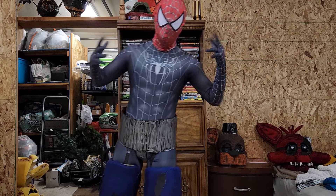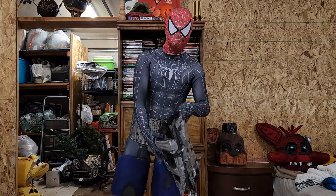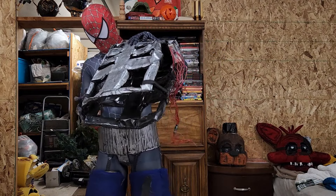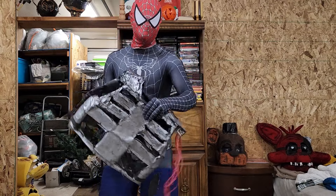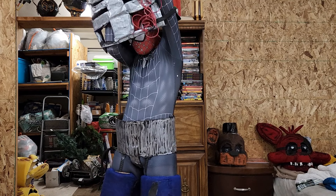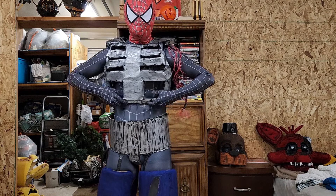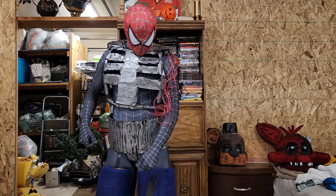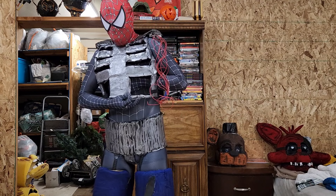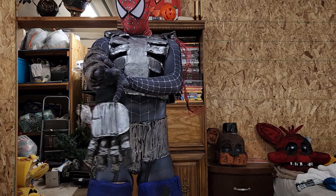Now let's do the upper half, then I'll show you the full reveal. Okay, this is his endo chest. It's really cool — I really like how I made it. It's really soft, very light. So this one I just slide in. Slide it in. Very good, there you go.